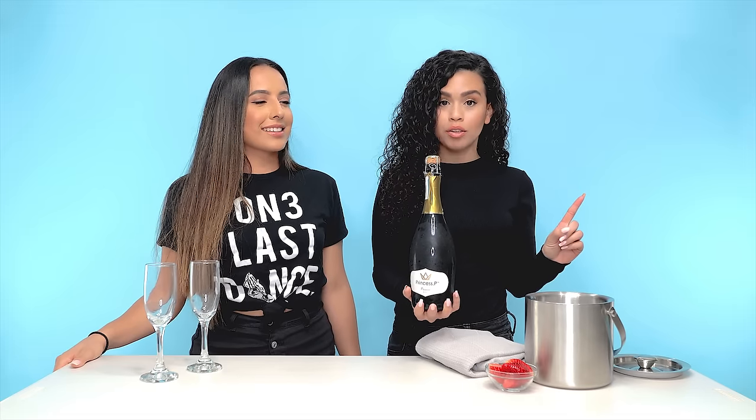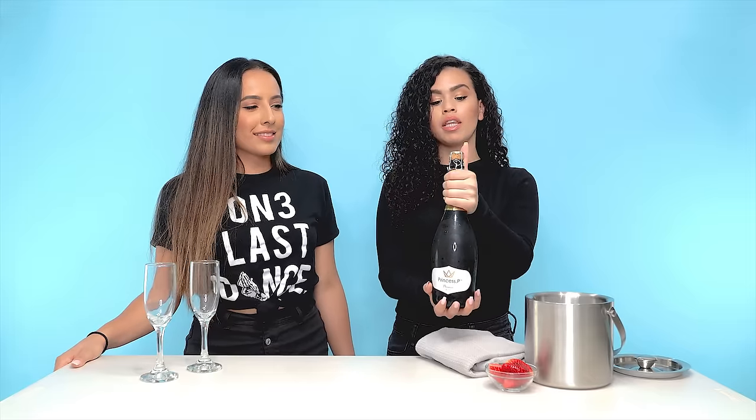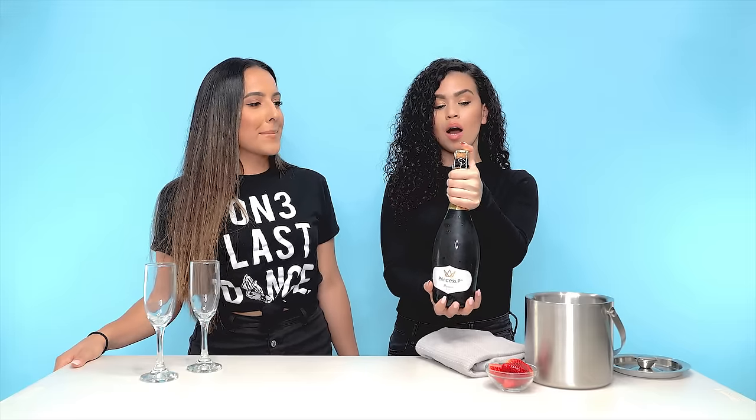Don't be scared of that bottle — you want to make sure that you have a really good grip. You're going to grip the bottle by the neck and put your thumb on top, securing the cork. Control that bottle; don't let the bottle control you.